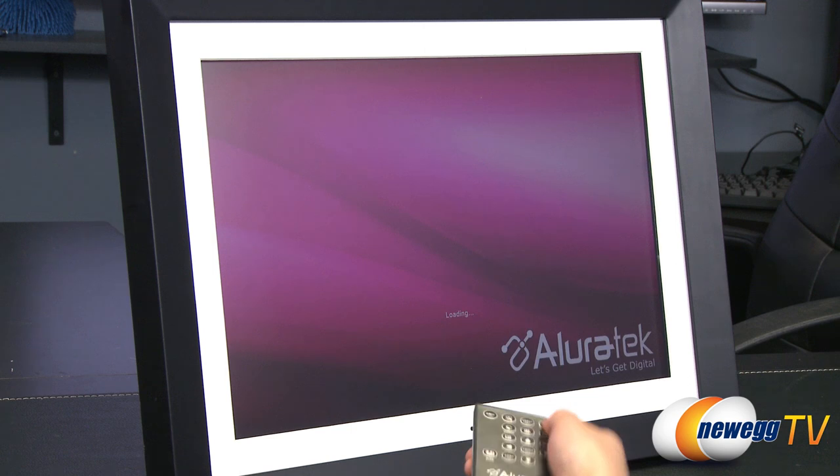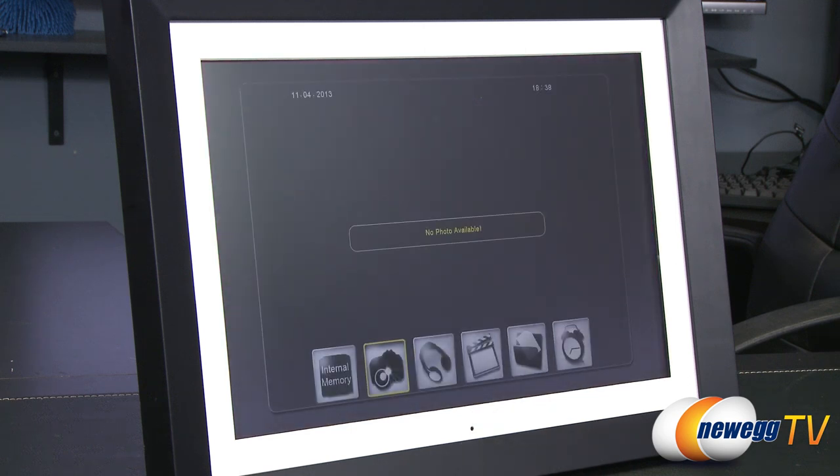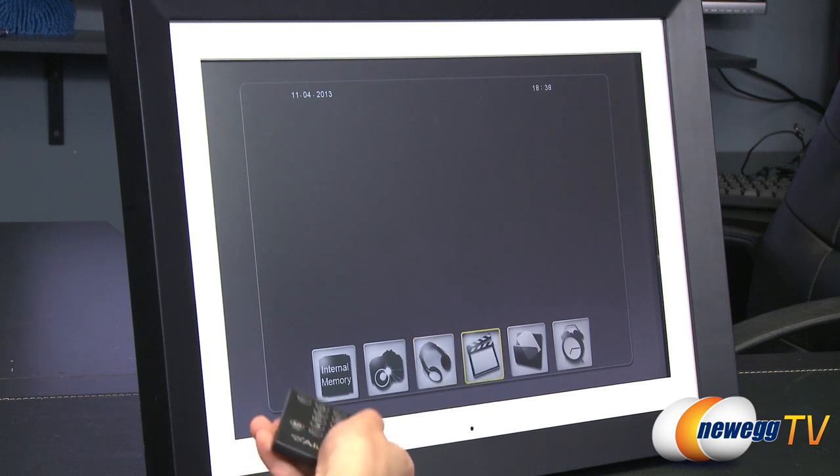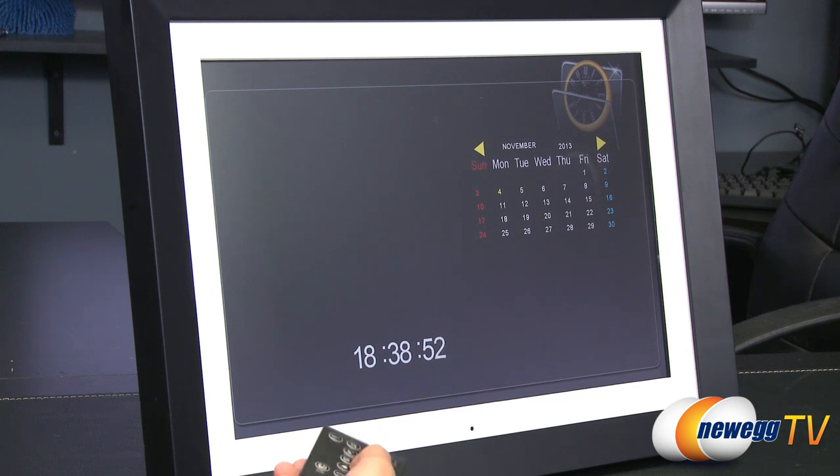Here's a look at the device plugged in but not yet turned on. Let's turn it on with the remote control. There we go — oh, isn't that pretty? It's pink. These are your options; this is very simple. Right now there's nothing in there, but you do get that 2GB of internal memory. This is for your photos, this is for music, this is for video, files, and even your clock and calendar — you can set that up once you get the chance.